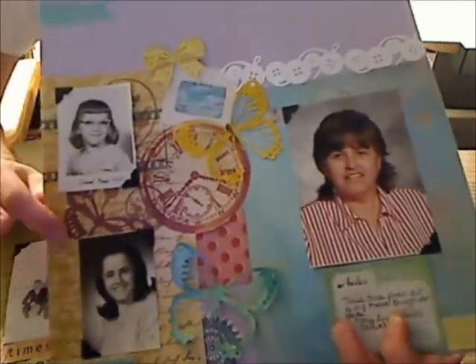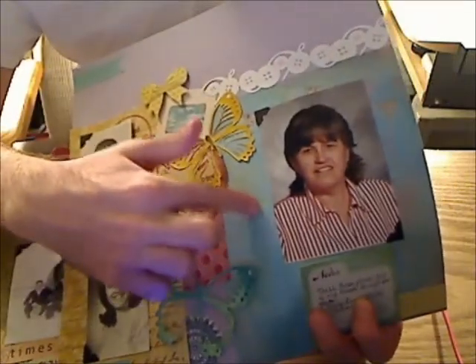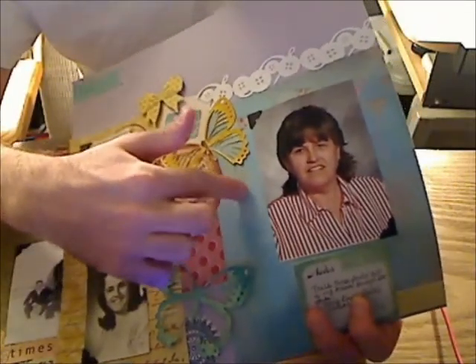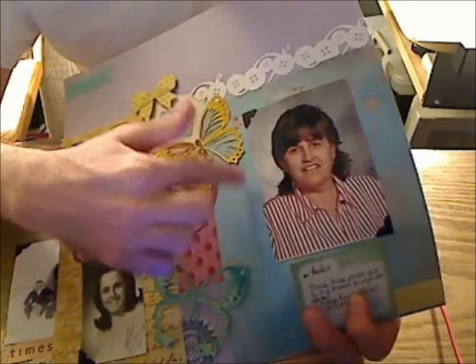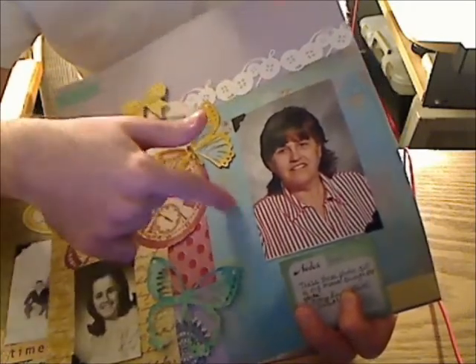This paper is from Die Cuts with a View Heirloom Stack, and this paper right here is from Glitz — Afternoon Muse 8x8 Paper Pad. I trimmed it down to fit it better.